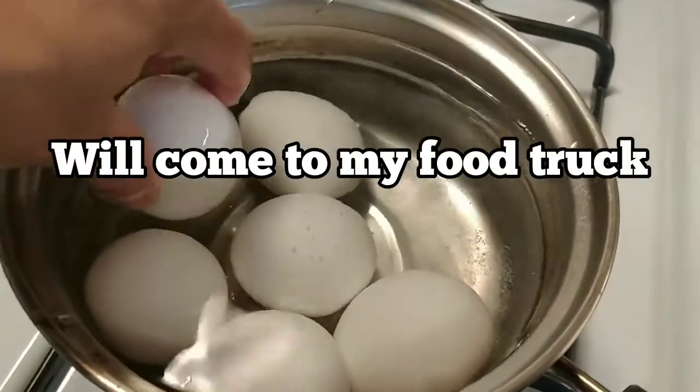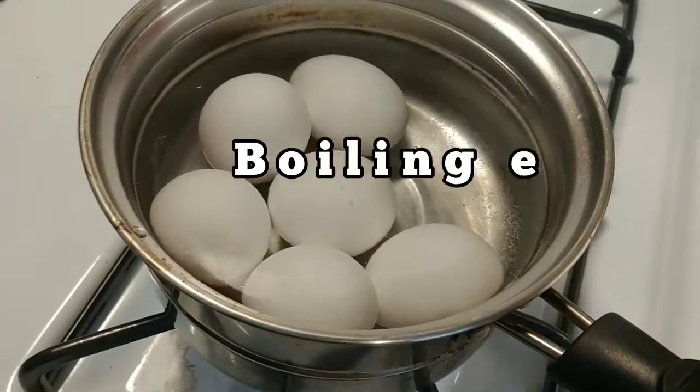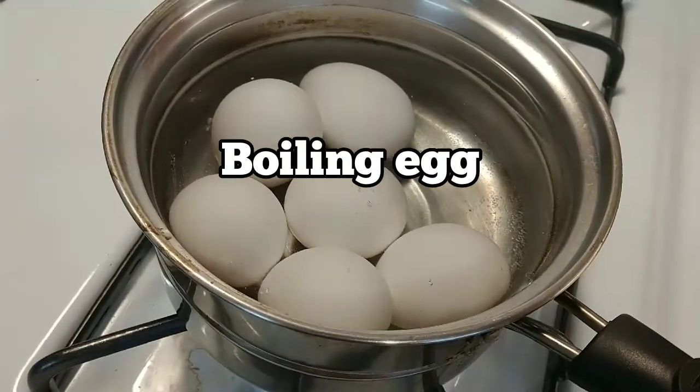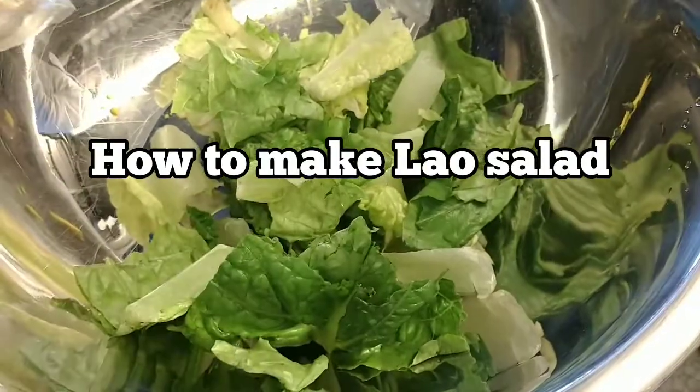Today I'm going to show you how to make salad Lao style with the egg. Let it boil for 15 minutes. You have to make the Lao salad. This is vegetable — this is in my food truck, so I got everything in here.